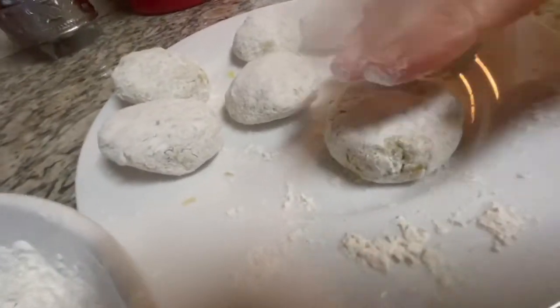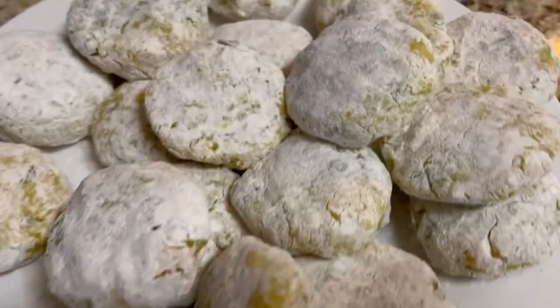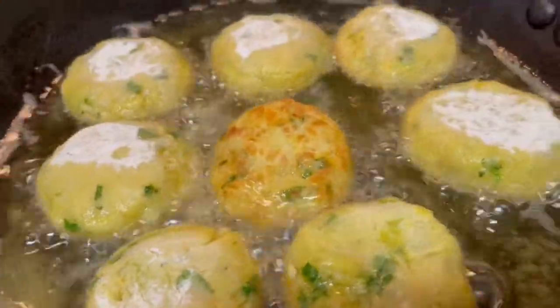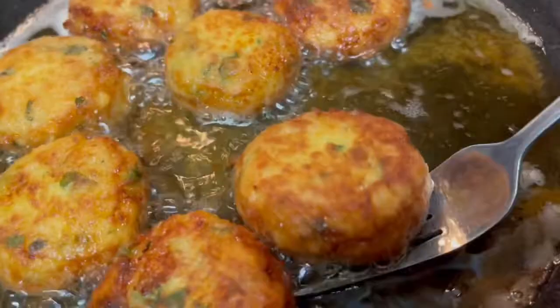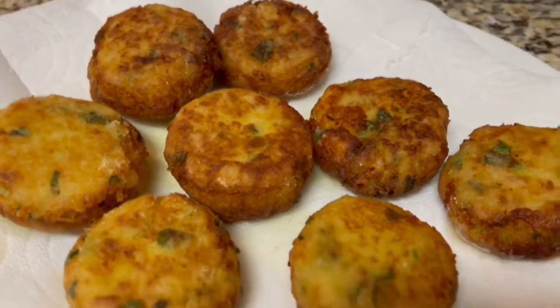Gently press down on the balls to form patties, then fry them in hot oil over medium heat on both sides until golden brown. Drain on paper towel.